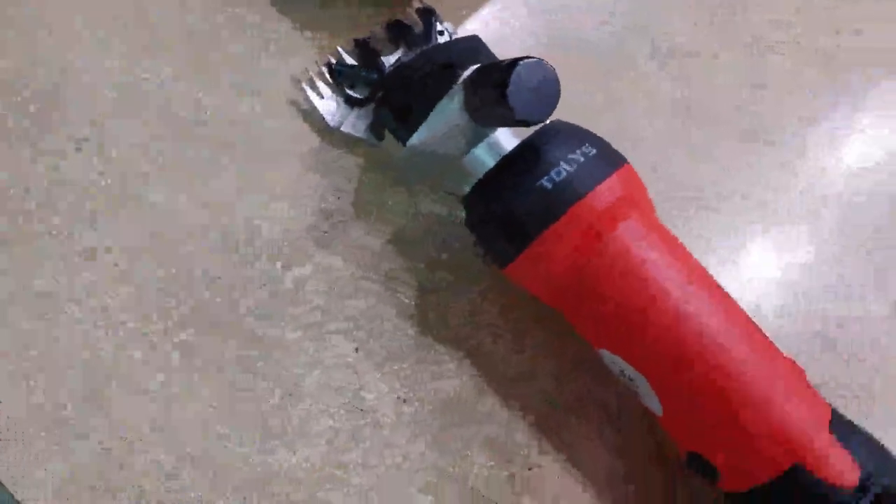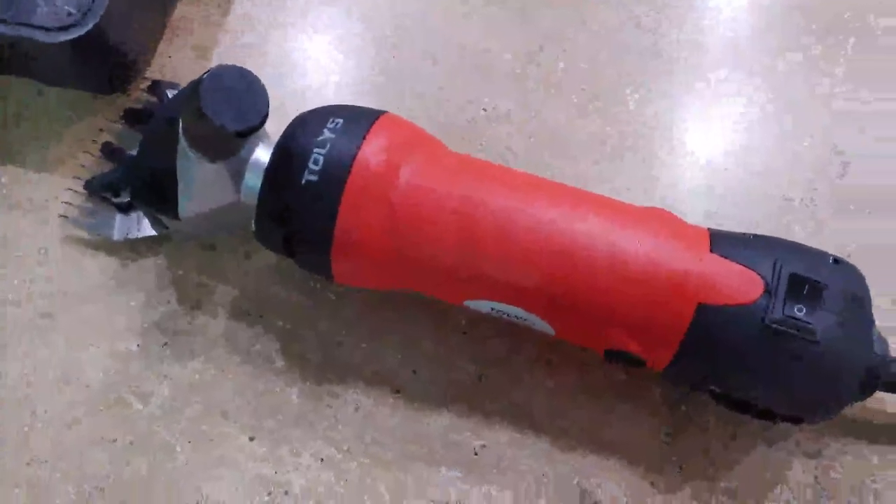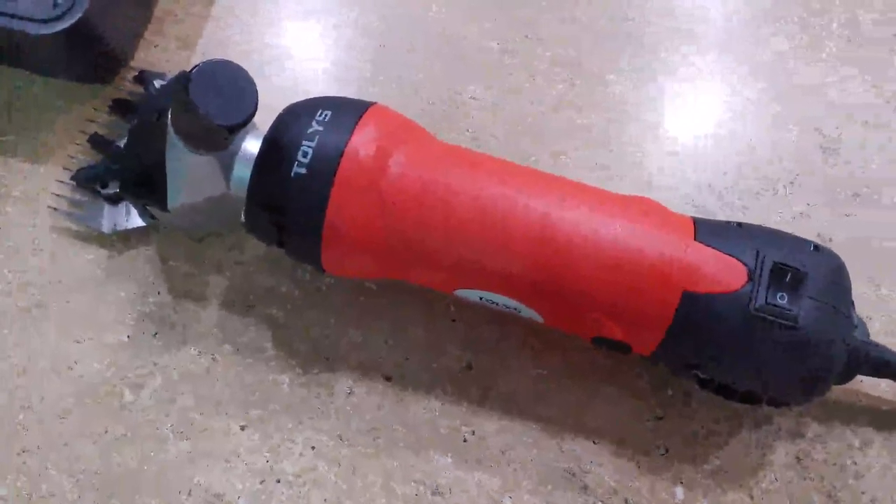So pretty nice little shears, pretty heavy duty as you can see. Noise isn't that bad. And overall, it's pretty good value if you're looking to shear some goats or sheep and all that. Pretty nice too.